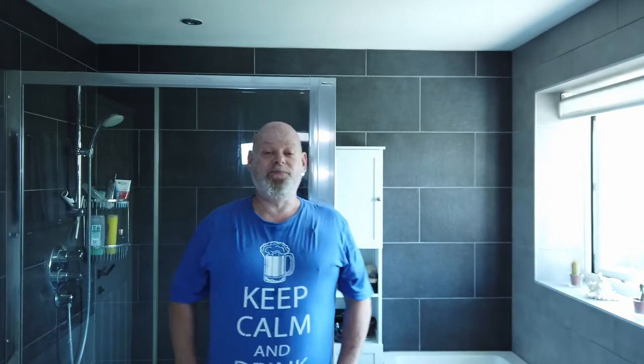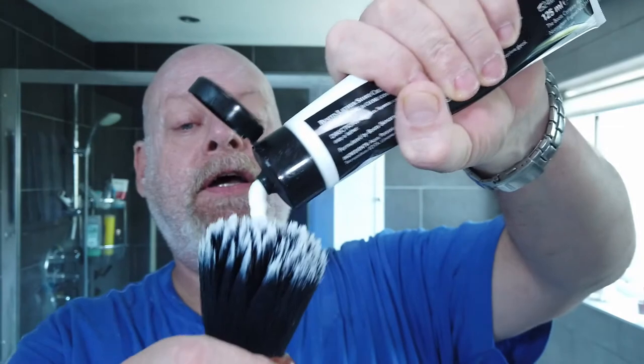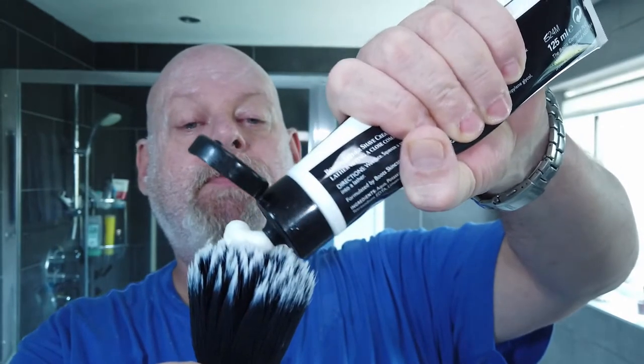One of my shirts for the holiday will be 'Keep Calm and Drink Beer' - in the holiday mood already! Let's get some cream on the brush, and I'm just going to lather the head and face at the same time. I'm putting in a decent amount because I've got to do both. We'll go straight to the face first because I've got more bristles there.